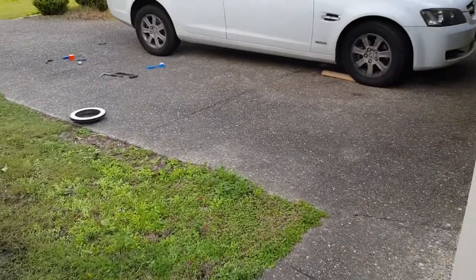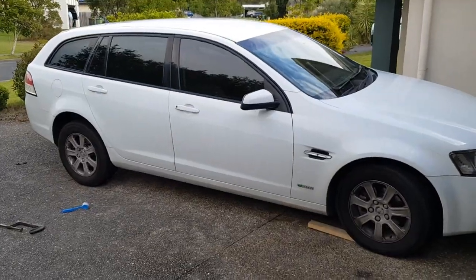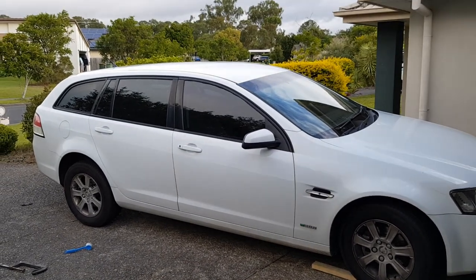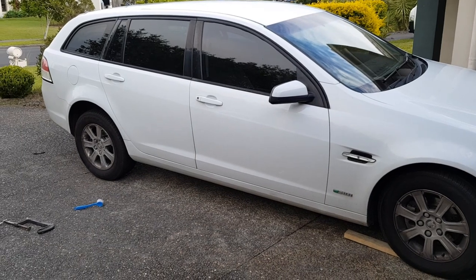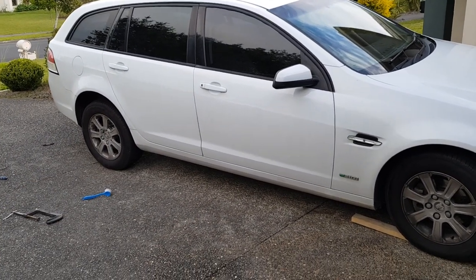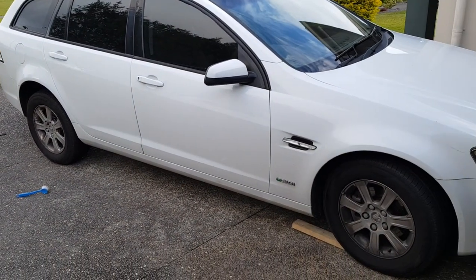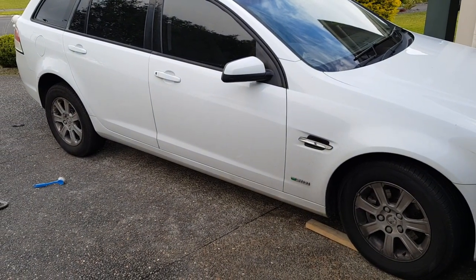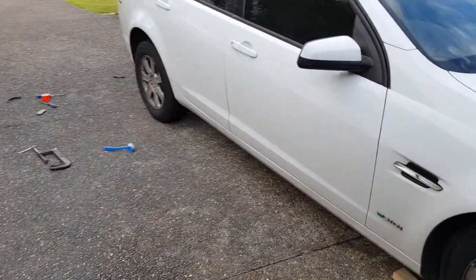On Melinda's car the rear struts went — that's one of those items you'd expect to replace eventually. She got some from eBay really cheaply and they are as good as new. They were really easy to replace as well.